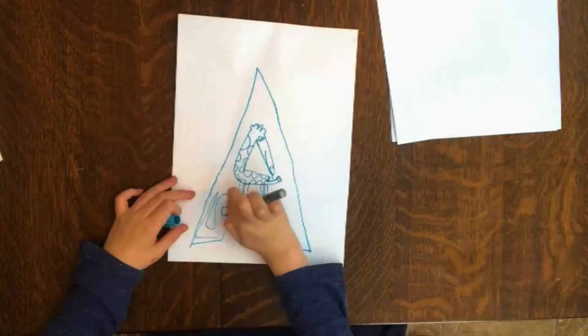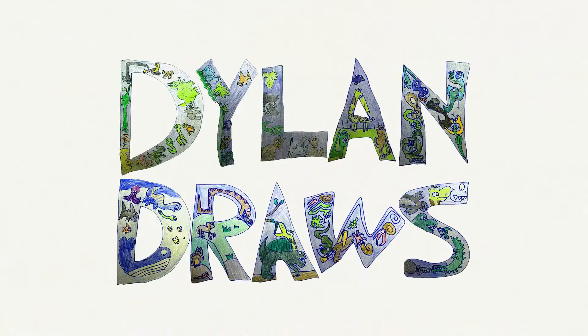Welcome to Dillon Draws. Today Dillon gets to show me how to draw a Triceratops. This is the fourth video in our How to Draw a Dinosaur series — hope you guys will check out the other ones.